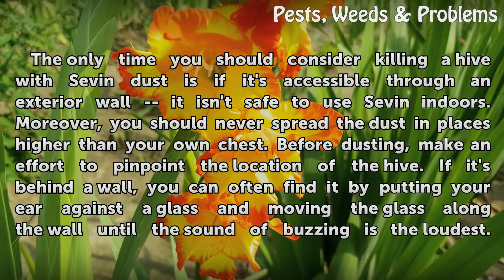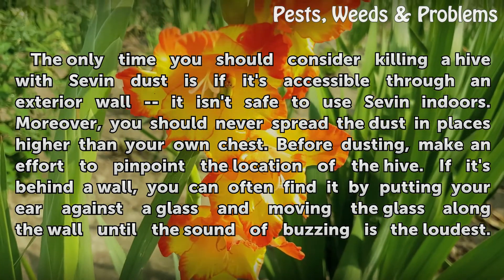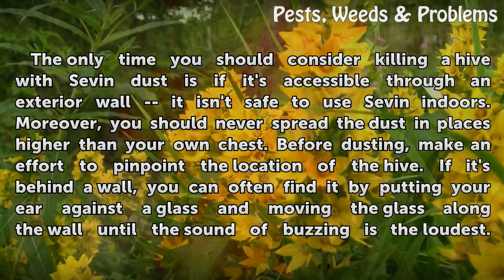The only time you should consider killing a hive with Seven Dust is if it's accessible through an exterior wall — it isn't safe to use Seven Dust indoors.